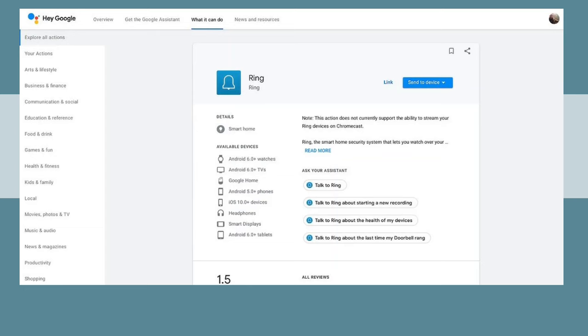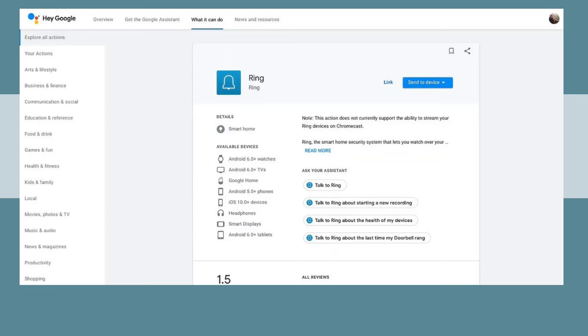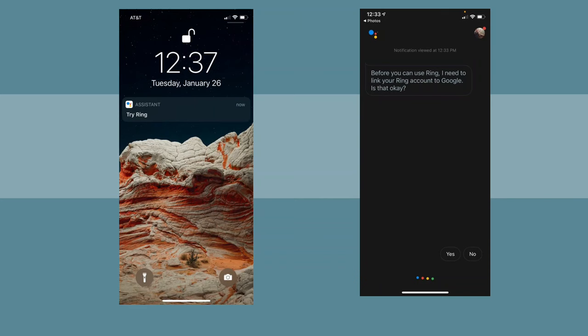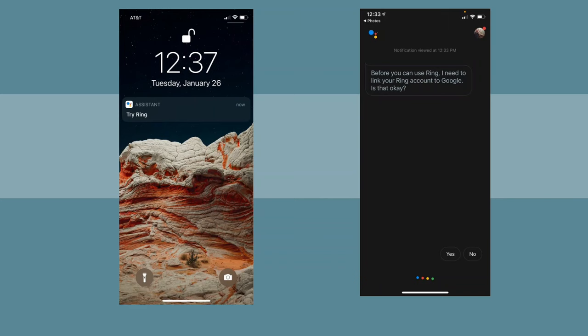Here are the steps to install Ring with Google Home. Step 1: Visit the Google Home Assistant Ring page. Step 2: Sign in to Google Assistant. Step 3: Select the Google Home device to use with Ring. Step 4: Link your Ring doorbell with Google Home.